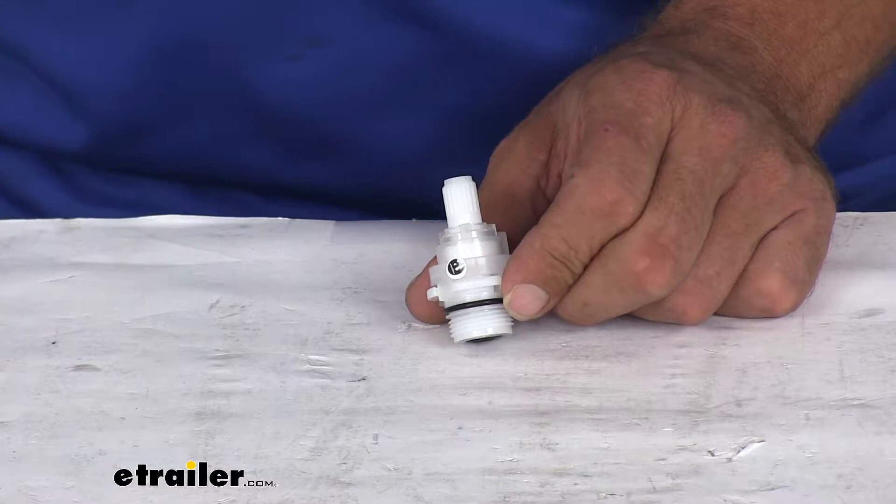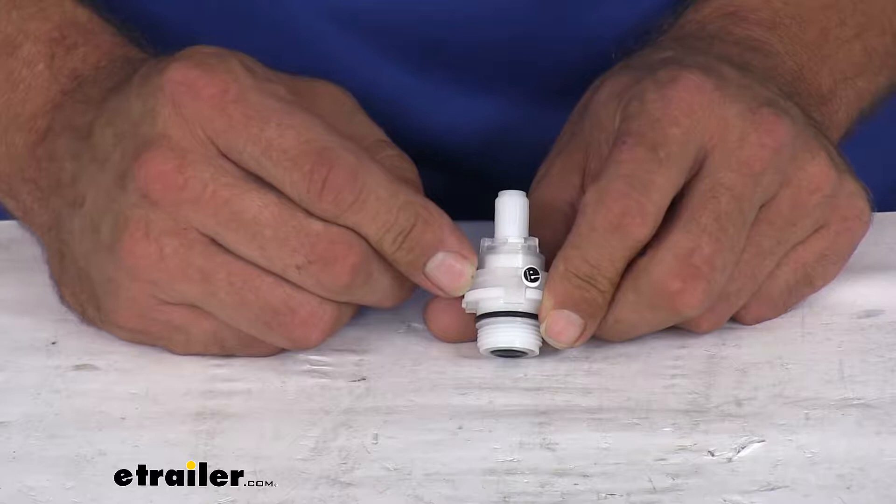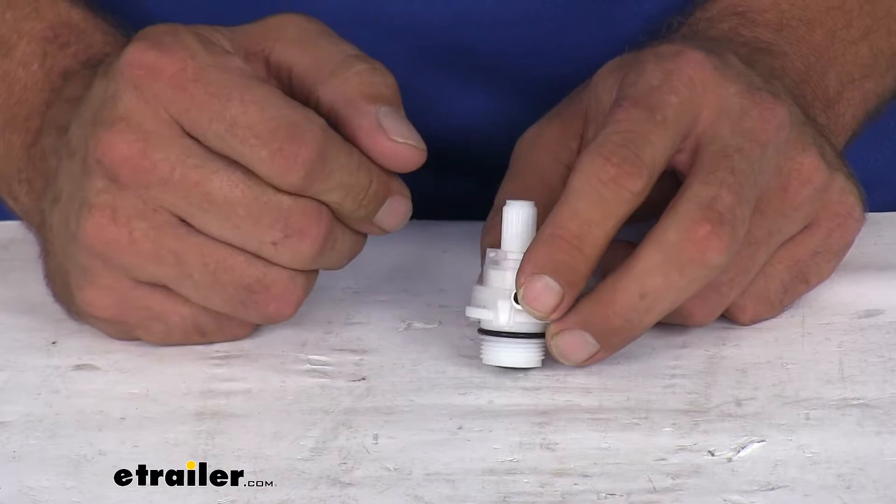Hey guys, it's Randy from eTrailer.com. Today we're going to be taking a look at the replacement washerless cartridge stem. This is going to be for the older Utopia dual-handle style faucets. This is available in a single — it's what we have right now — part number PF25L90, but also available in a pair if you want to take care of both sides.